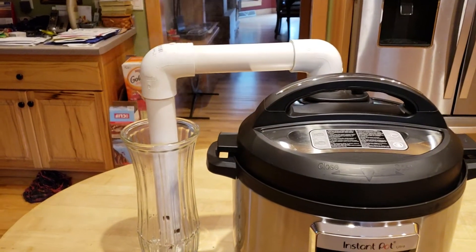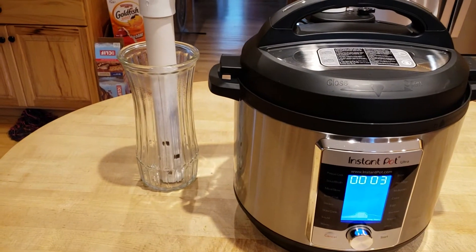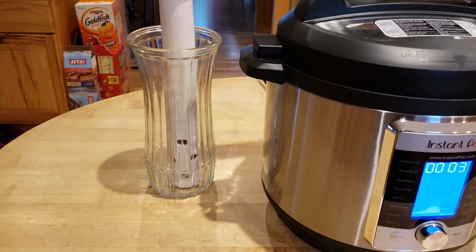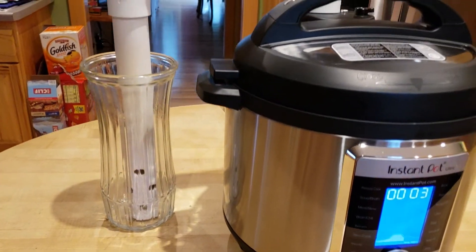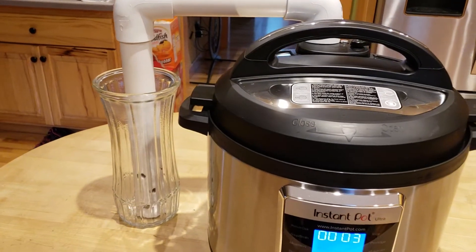Well, it seems to be working. I think the taller the glass container is, the better at containing the pressure.